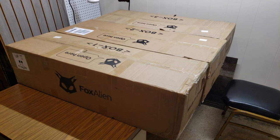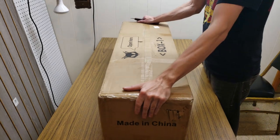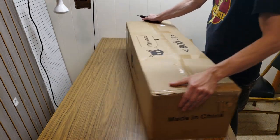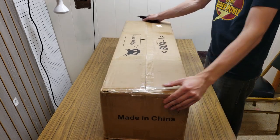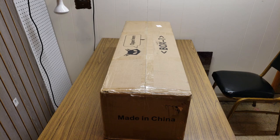I'll go one box at a time — box one, then box two, then box three. Box three is by far the heaviest, then box one, then box two. Here is box number one — probably the X-axis gantry, maybe even the Z-axis. All right, here we go.